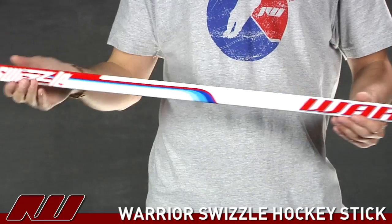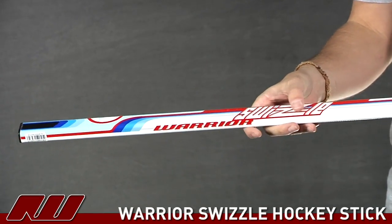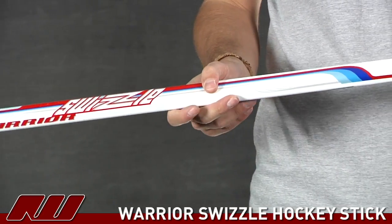Starting at the upper portion of the stick, it does have a grip coating on it — Warrior's nipple grip — so it's going to have a slightly rubbery, kind of tacky feel to it. It's not going to be the stickiest grip on the market, but I particularly like that.